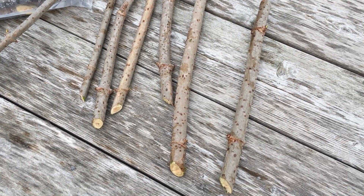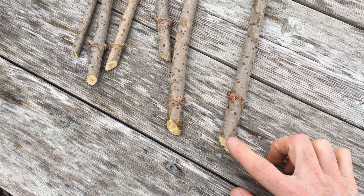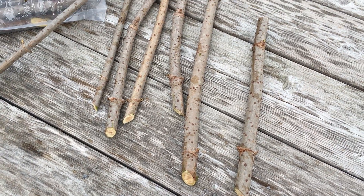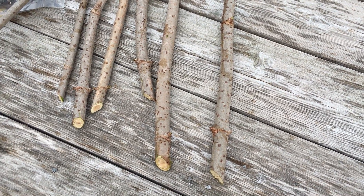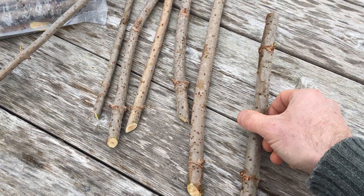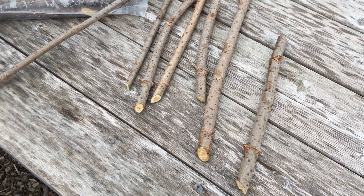If you can get them in the ground when the ground is still cool, the roots will grow sooner than they leaf out. There's this happy window: you cut the cuttings when it was still dormant and got them in the ground right away before it warmed up too fast. In that case, you can just plant them out directly in the field, which is what I'm doing.